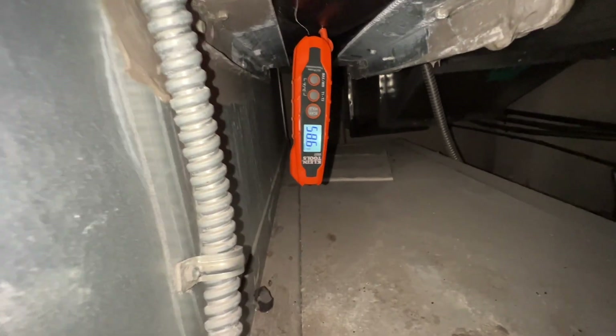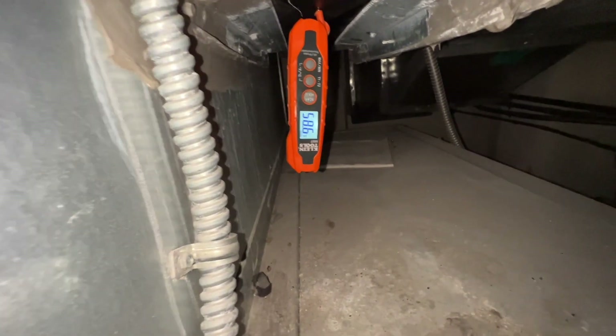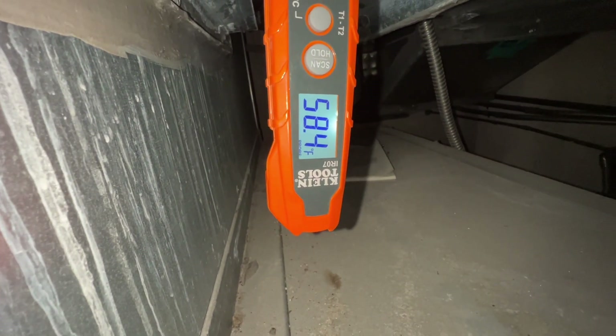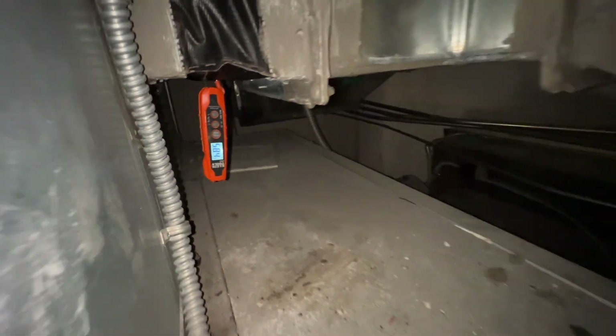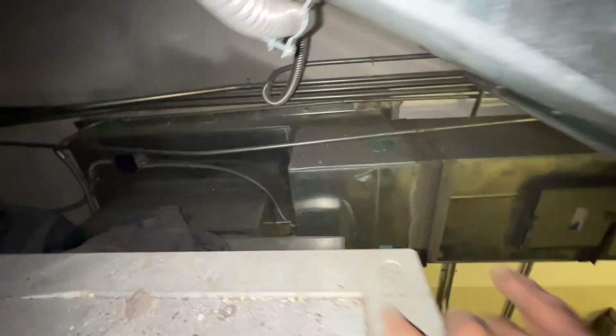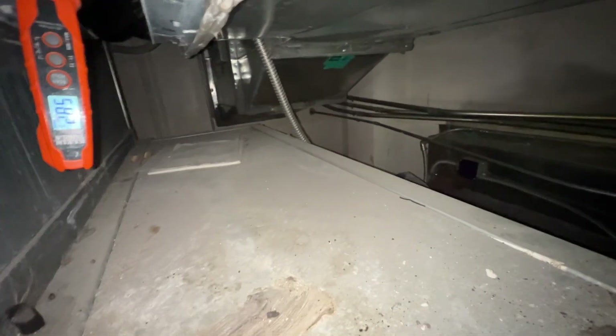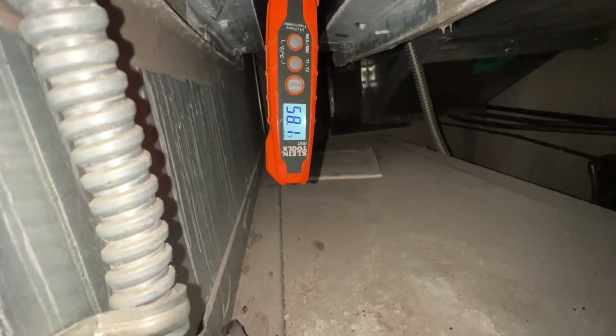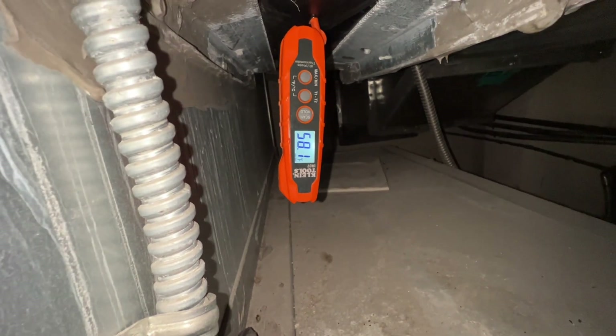That's the return at the wall, and this is our outside air, which I just had shut off for now just to make up the difference. Filters are relatively clean. But it was definitely that gap.